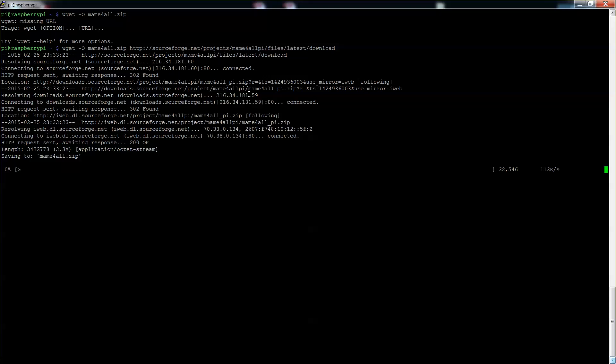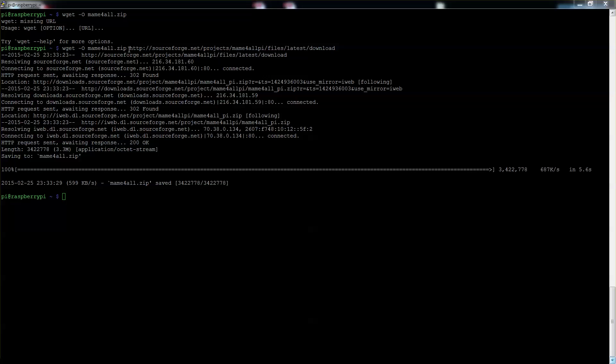First thing first, we need to download the MAME zip file, and the way we can do that is with wget. We'll give it a name — I'll just copy the link that way you don't need to see me type. That's the URL you can get the zip file from, and I just named it 'mame' for all.